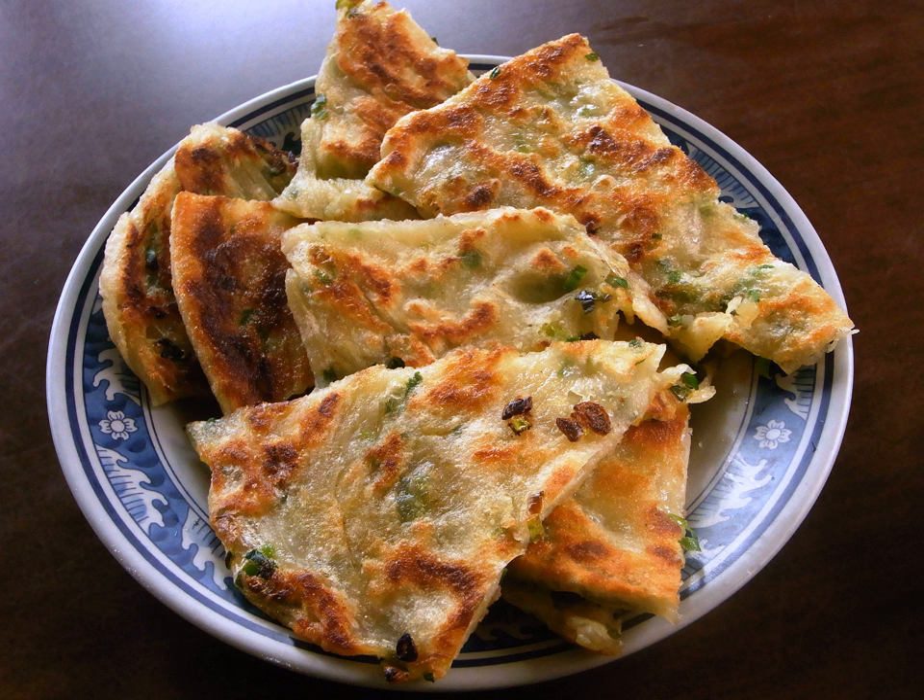Cong you bing (simplified Chinese), cong you bing (traditional Chinese), cong you bing (pinyin) — Mandarin pronunciation — also known as a scallion pancake, is a Chinese savory unleavened flatbread folded with oil and minced scallions, or green onions.